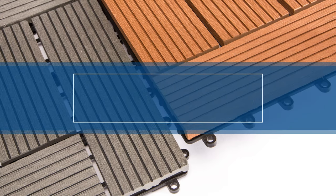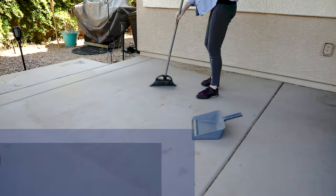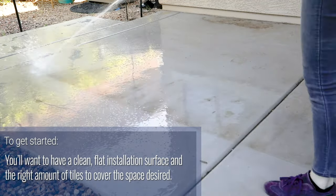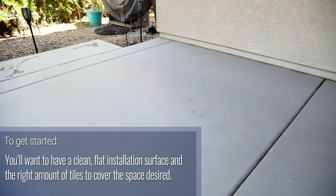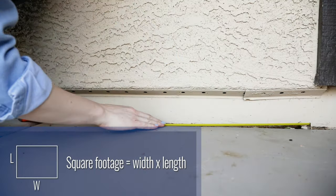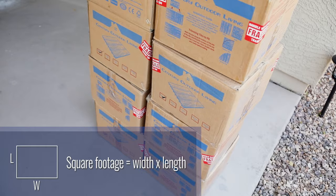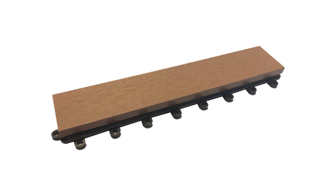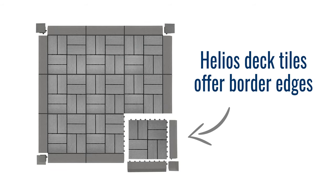Now get ready to be blown away with how simple this installation process truly is. To get started, you'll want to have a clean, flat installation surface and the right amount of tiles to cover the space desired. It is best to measure the square footage of the area before buying the tiles. If you would like borders around your outdoor deck, make sure to take that into consideration when calculating how many tiles you'll need and measuring your space.